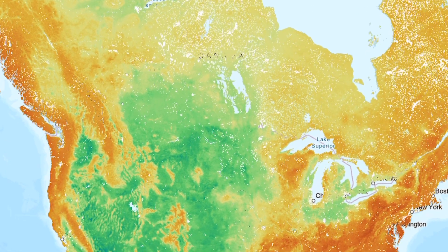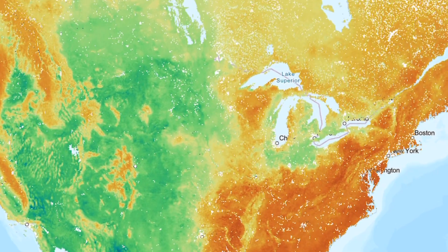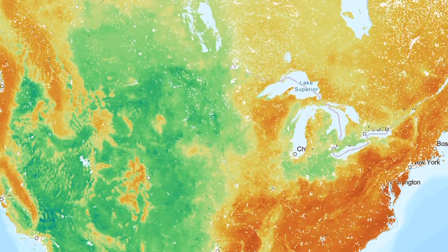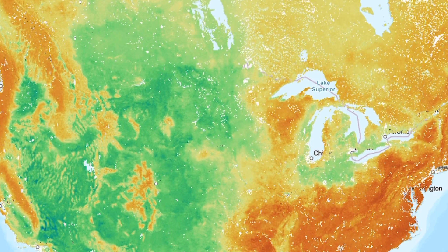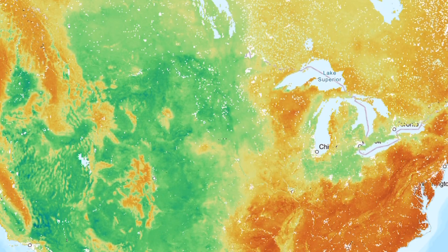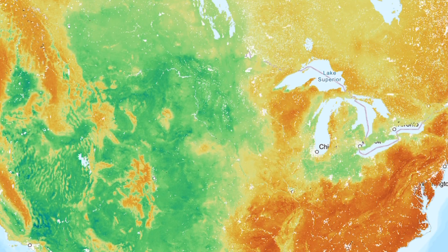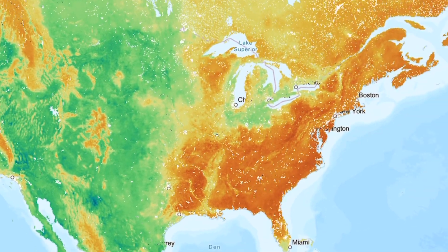Earthworms only really came back to these areas in the last few hundred years — mostly European species hitching rides on plants brought by settlers, in soil used as ballast in ships, discarded fishing bait, things like that. They're essentially introduced species in those northern forests. And now that they're back, they're changing things big time — mixing soil layers, breaking down that thick organic mat much faster, and generally making the soil less acidic, raising the pH. For plants that evolved over millennia in those acidic, worm-free conditions — like blueberries, some native orchids, and other specialist plants — this change can be really disruptive, making it harder for them to compete as the soil chemistry shifts away from what they're adapted to.